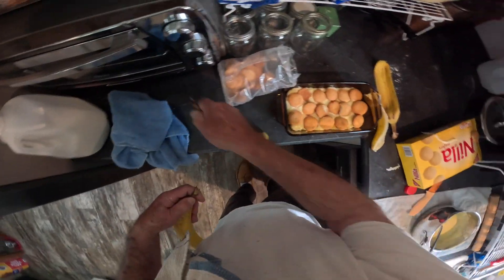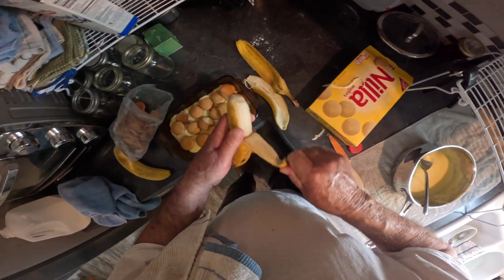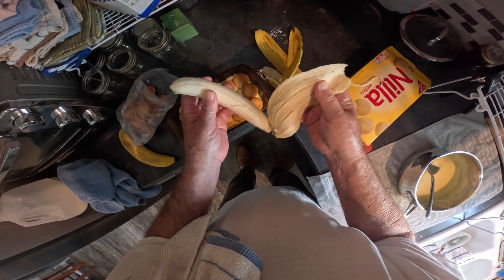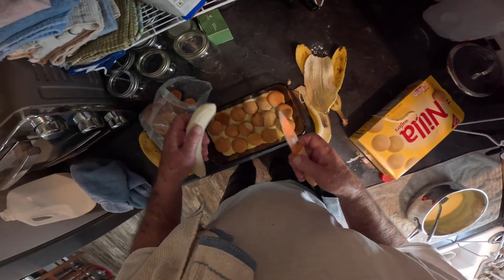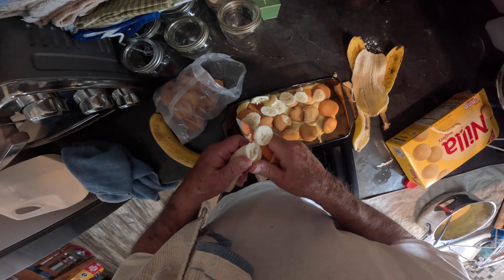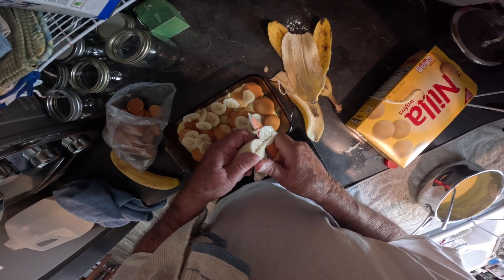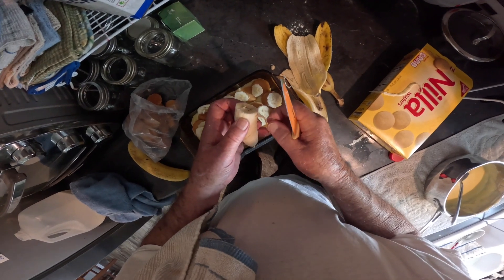Now we're going to go here. I'll let these bananas get pretty ripe, not overripe — you see they're turning black a little but not much. I may put two layers of bananas on this, because I like lots of bananas. I don't want anybody calling it cookie pudding.